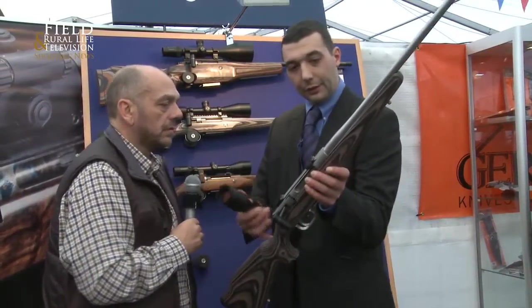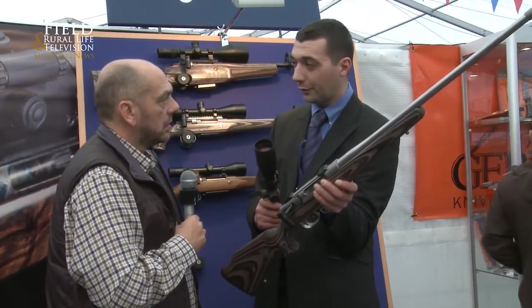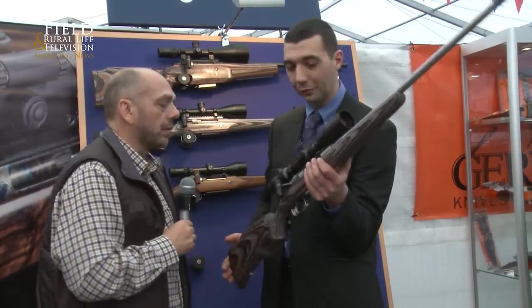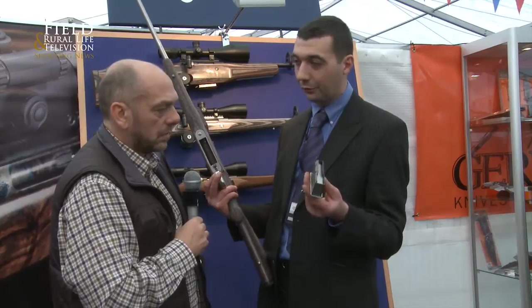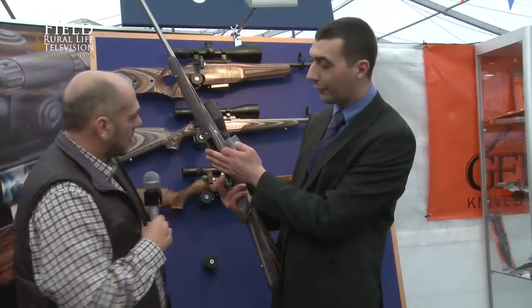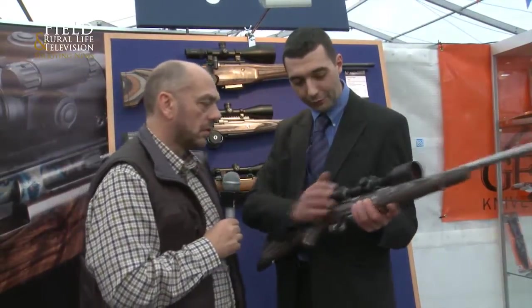Now, what calibers have we got this rifle in? This one is a 6.5x55, but it's also available in 6.5-284, .47, .308, and .243. It covers all what we require in the UK and overseas as well. Same with the magazine — your drop-out magazine is available in 3-shot or 5-shot. This is 3-shot now, so it's flush. The 5-shot sticks out a little bit, just drops out the base a little. Very easy to click in. That makes it a very quick, light-stocking rifle, really.